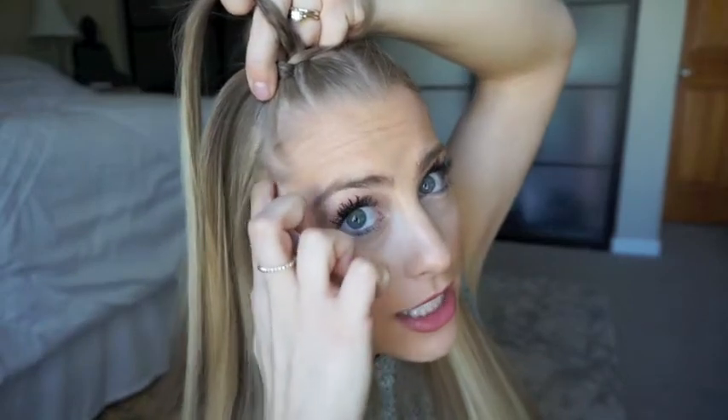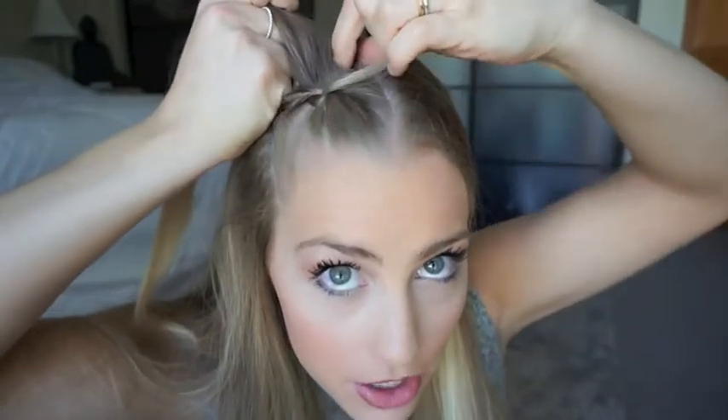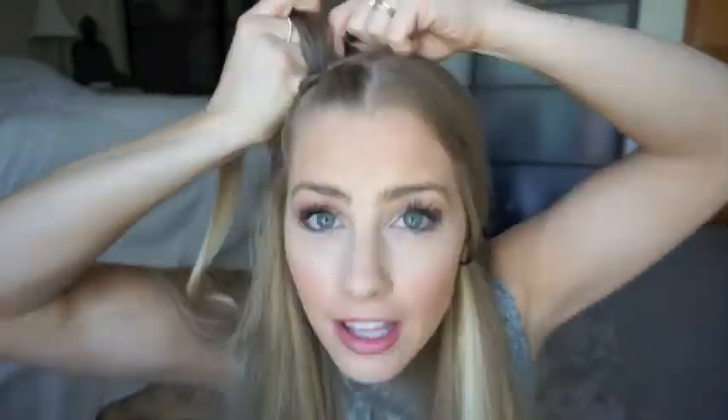Then I'm gonna take this piece right here and just collect a little bit and gather it with that piece. Then here's the middle piece — I bring it under the middle piece, and now that piece is my new middle piece.